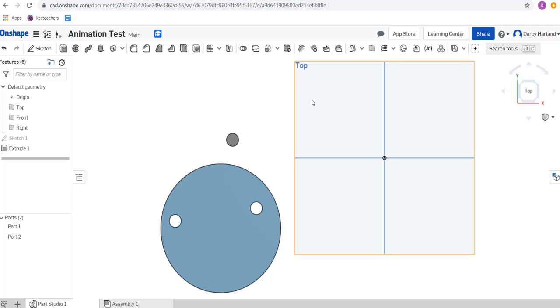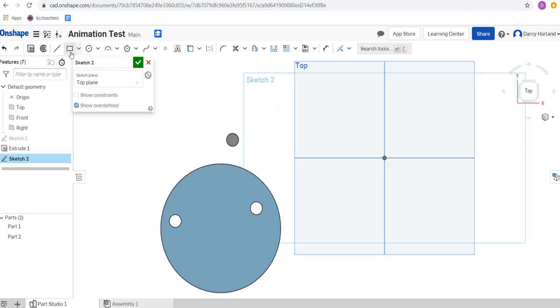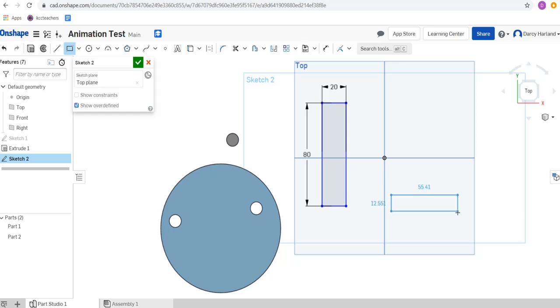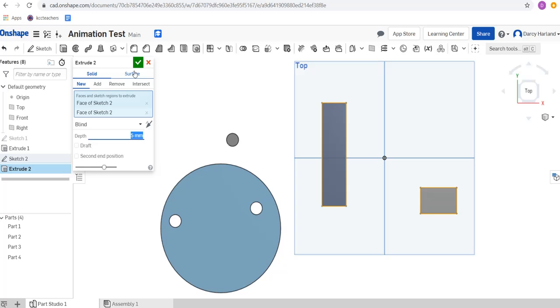Now what I'm going to do is create a connecting rod — we're going to try and make a piston here. I'm going to sketch on the top view and make a rectangle that's quite long. I'm going to make it 20 millimeters wide and 80 millimeters long. This is going to be our connecting rod. And what I'm going to make here is essentially the piston — another rectangle, let's make it 30 millimeters long and 20 millimeters wide. Now we can extrude both of those so they're 3D — I only need them to be about 5 millimeters thick.